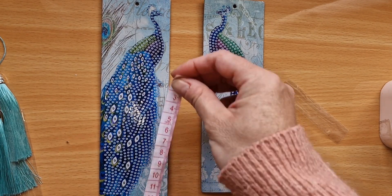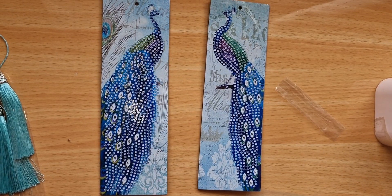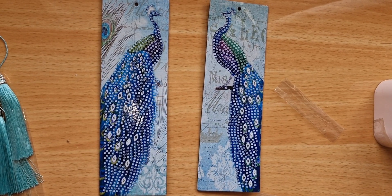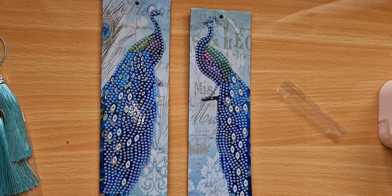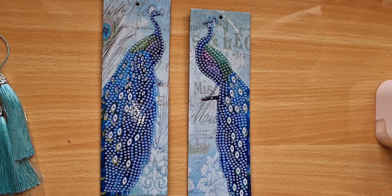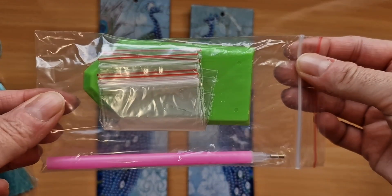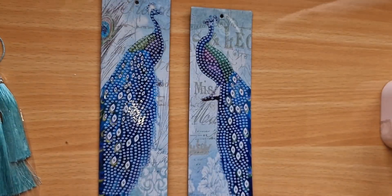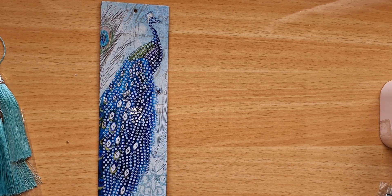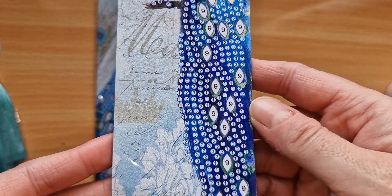Let me measure the bookmark — it's 20 and a half centimeters by six and a half centimeters. A really nice size. She's got a passion for peacocks — she should be living on a farm, she loves any animal apart from cats. Standard toolkit came with it, plus some extra baggies. No odor from the glue at all. It's got some really nice writing in the background as well.